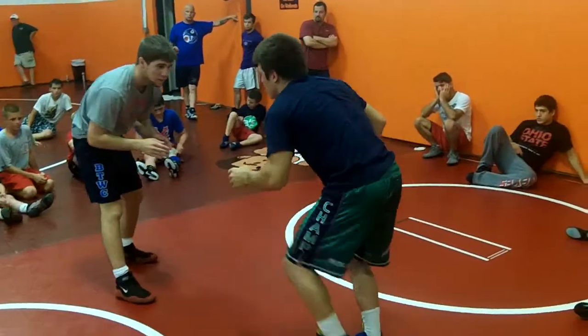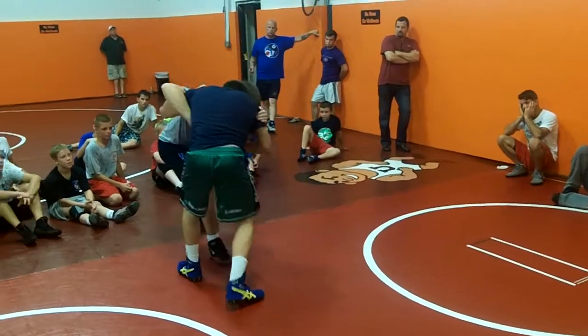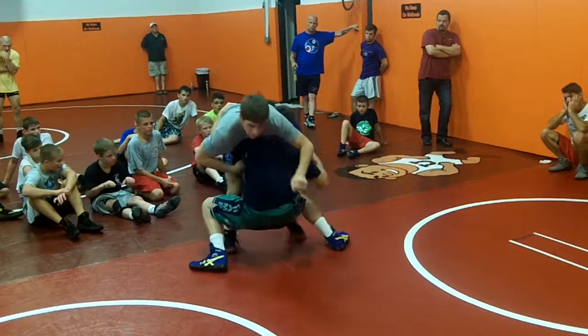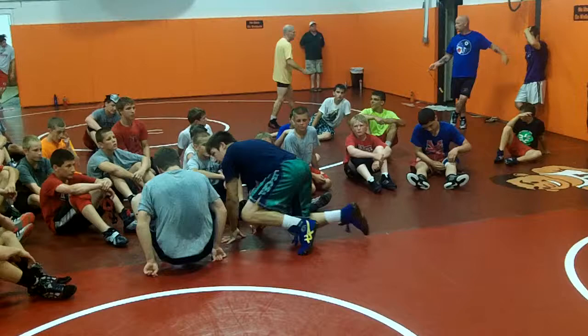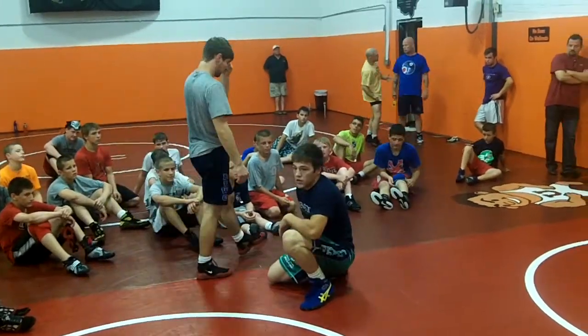Show it one more time, a little bit lower. Come out here, get your underhook, get his elbow, and sometimes you can even block his knee, kind of. Any questions? All right, let's try it.